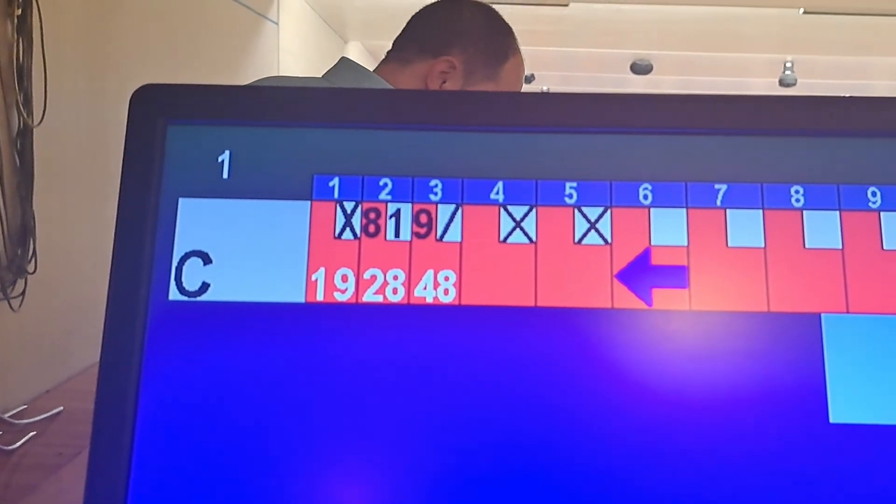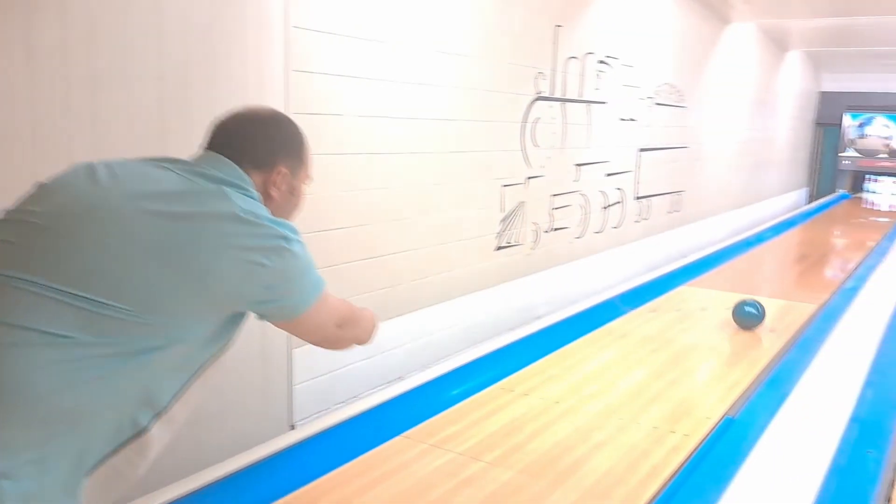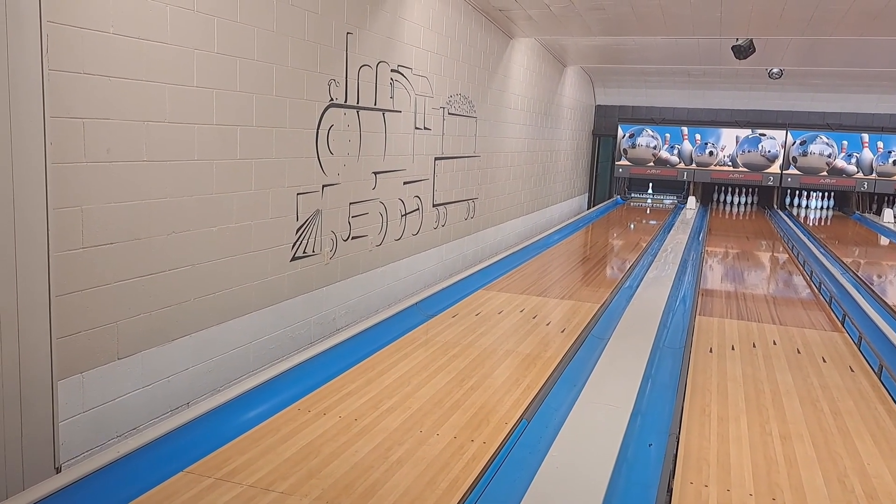This is what a good bowling shirt will give you. I think it looks really nice and feels really nice. Are you going to get a strike? All but one.